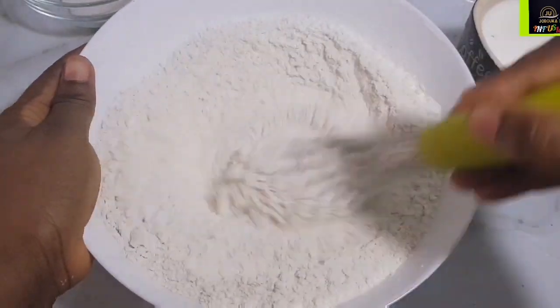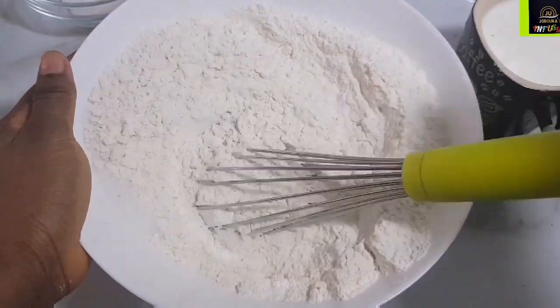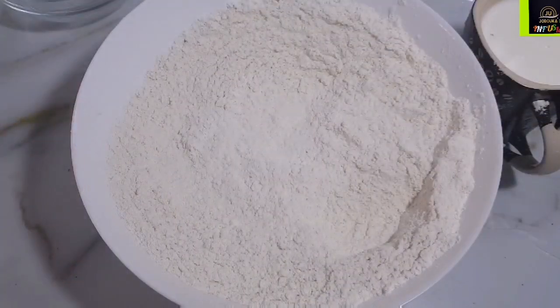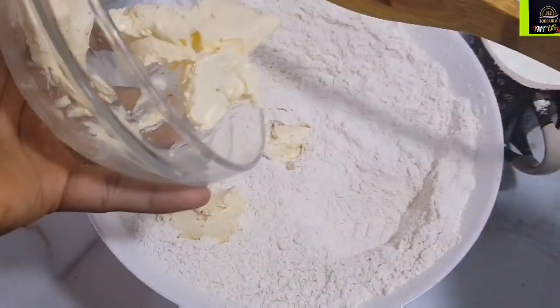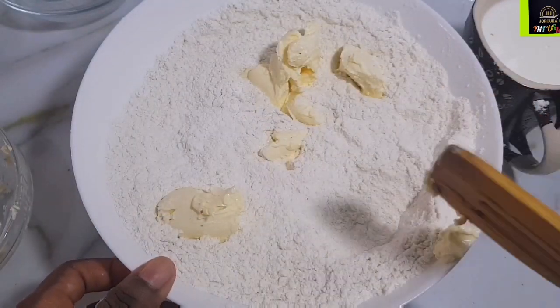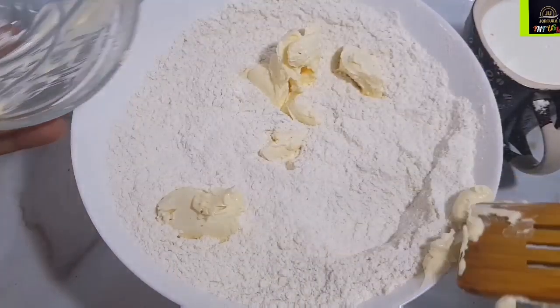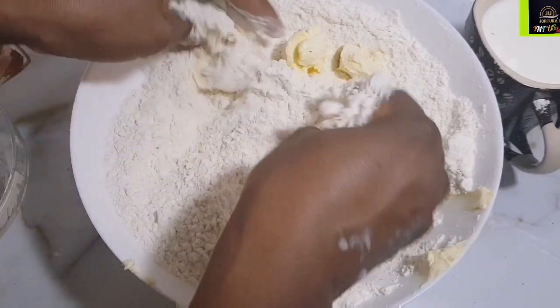Mix all the dry ingredients until everything is well combined. Next, I have four tablespoons of butter. You can use margarine if you don't have butter, but trust me — to get the real authentic taste of this rough rock buns you have to use good quality butter.